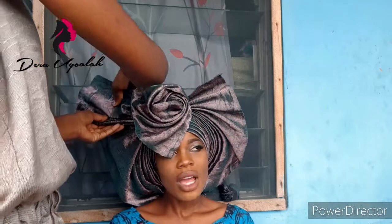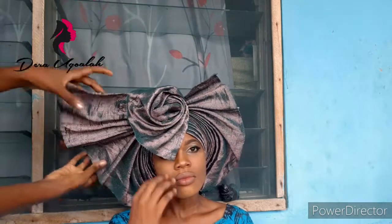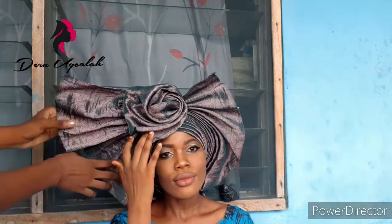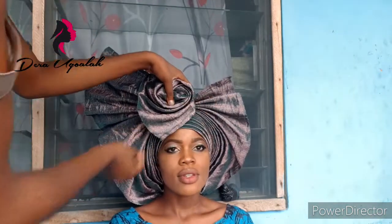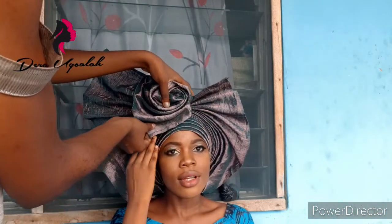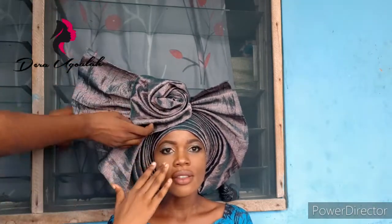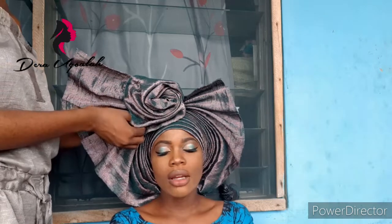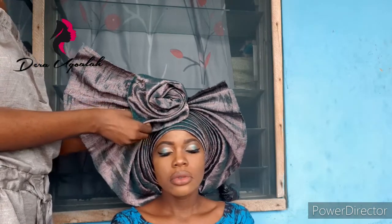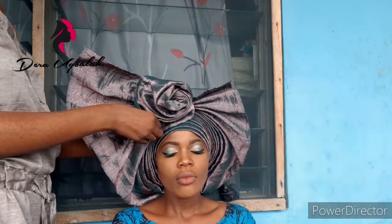Whenever you are tying galee for a customer or client, if you want to do this kind of style that is going to stand, always make sure the galee is stiff. If the galee is not stiff, you have to look for a style that doesn't really require the galee to stand. I had to pin the other part of the rose down at the back because you don't need the pins showing in front — I pinned it so it won't be going down and causing discomfort.